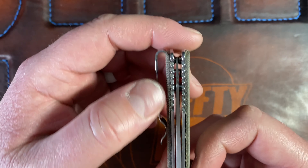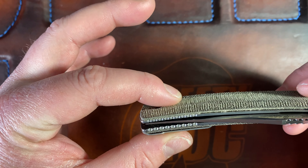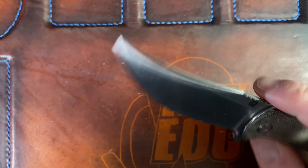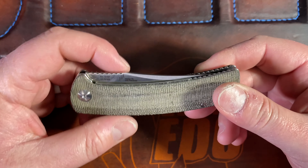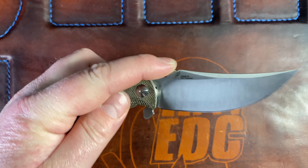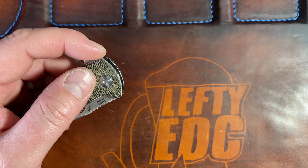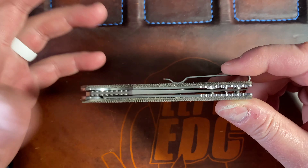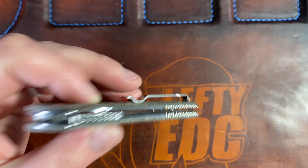The centering was quite a bugger - I could not get it centered perfectly, it just did not want to center. I let Chris know that on the live stream. It's not like terrible, and it's a free knife, but I tried and just gave up because it's not really my kind of knife and I wasn't going to put that much effort into it. It just wasn't happening without blade play, so I prefer to have no blade play over centering - though obviously both is ideal.